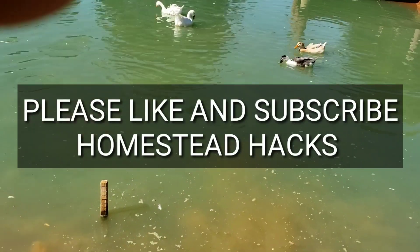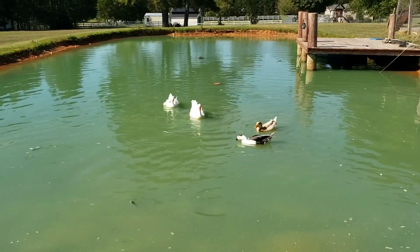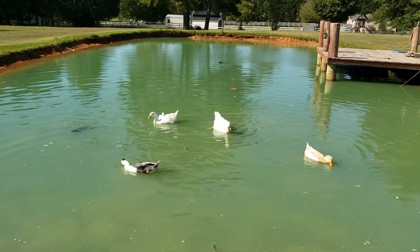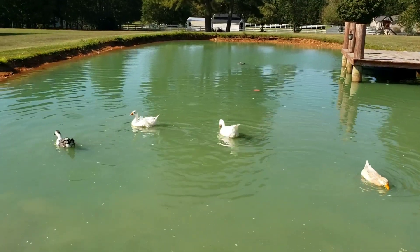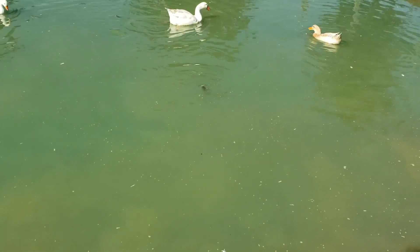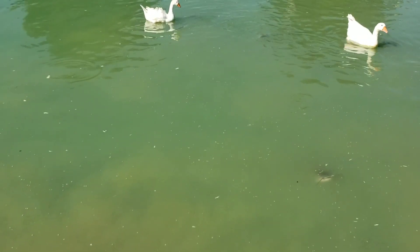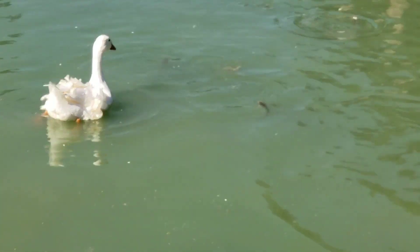Hey everybody, this is David at Homestead Hacks, out here feeding the fish in this pond. This is a very small pond I've had about four or five years. It's about 40 foot across and about 90 foot long. It does have some pretty good sized catfish in here. You can see some of the big ones coming up to the top. There by the geese there's quite a few small ones — and here's a pretty good sized one right here.